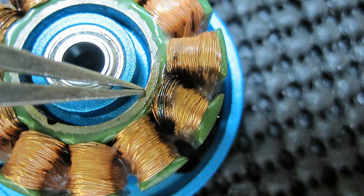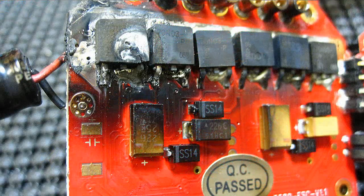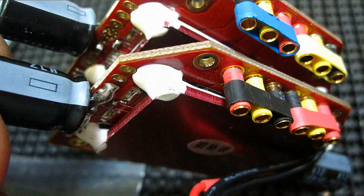Now that you've seen the burned up motor and speed control, here are some pictures that should be self-explanatory of how I put the thing back together. I'll make a comment if not. You'll see the test flights and the temperature readings. Here we go.